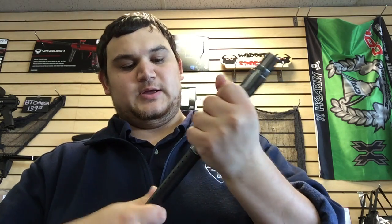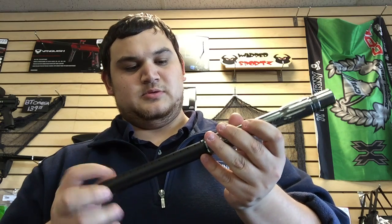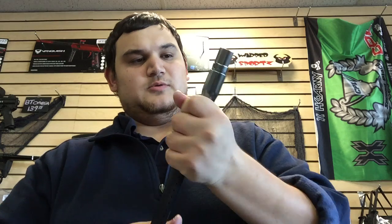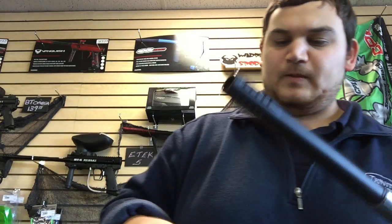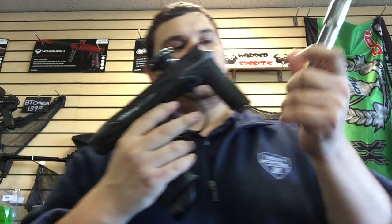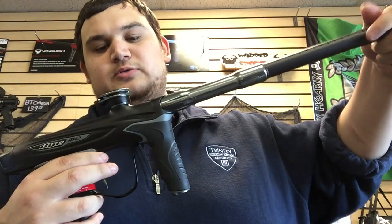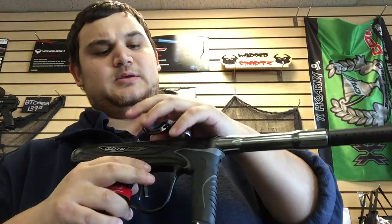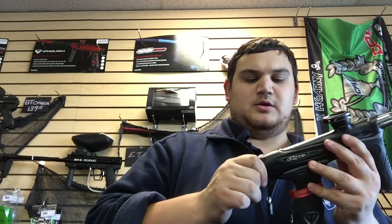For the outrageous price you're paying for this gun, they should definitely include two barrel backs. And then you get your new Die M2 marker — auto-cocker threaded of course. You've got their cool little weird cam-lever clamping feed neck, which is honestly probably one of the better feed necks that I've used.